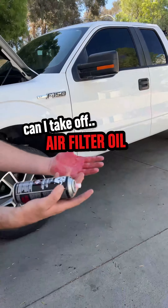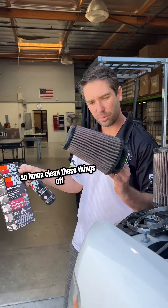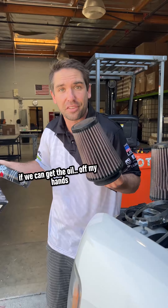Can I take off air filter oil? I have a K&N recharger cleaning and oil kit. So I'm going to clean these things off, spray some oil on them, and see if we can get the oil off my hands.